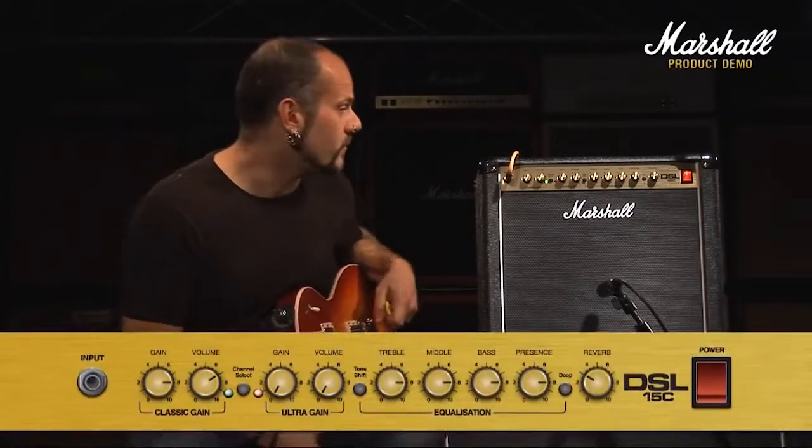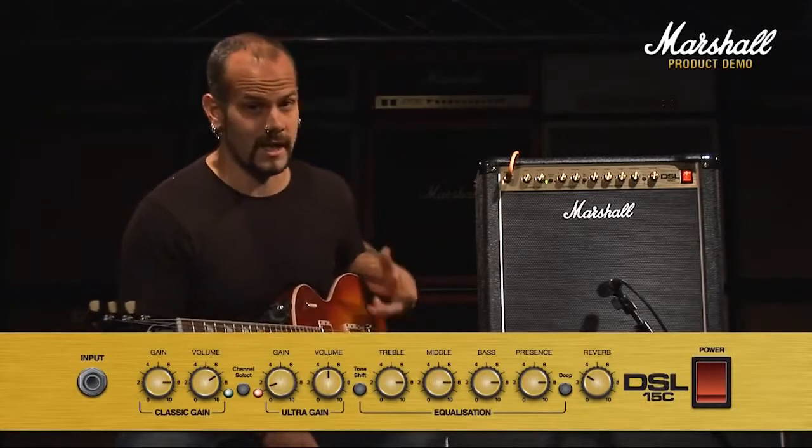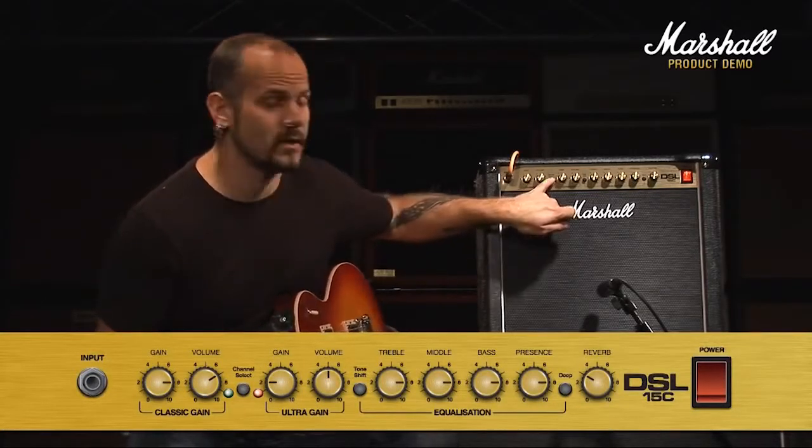On the overdrive channel itself, I've got the volume set on about five and the gain set on two. Now, there's a lot of overdrive in the overdrive channel as you'll hear now.